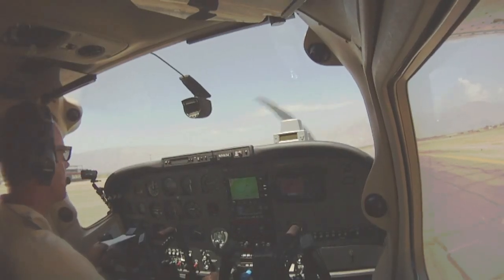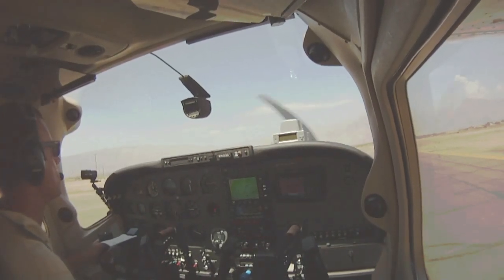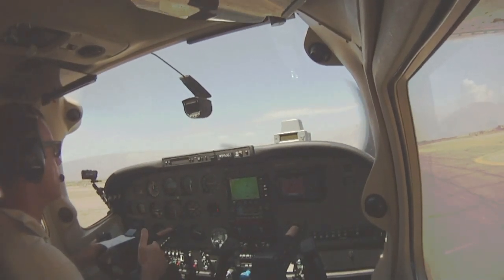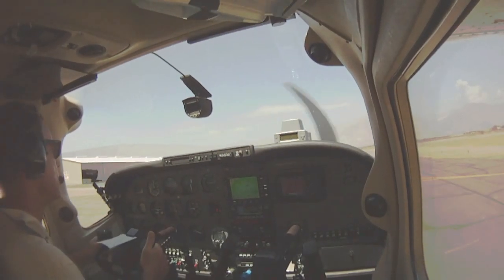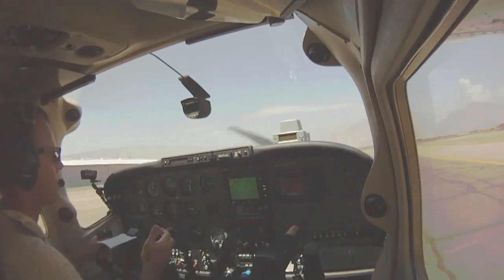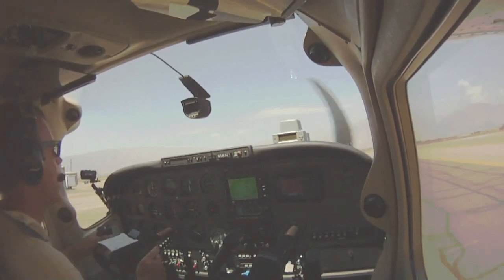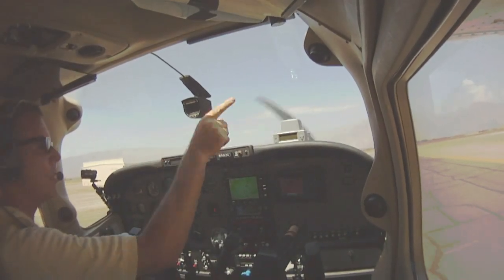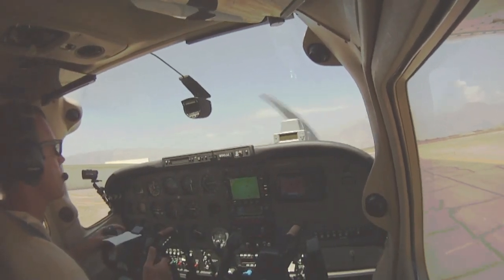The soft field takeoff actually begins as we taxi out. We want to keep the plane moving — no use of brakes, which shouldn't be necessary if you're really on dirt or grass — and keep that yoke back. It keeps pressure off the nose wheel, and in a tricycle gear airplane that's a pretty good habit to get into. You'll get better wear on your tire and nose strut if you taxi with minimum pressure. Remember, the brakes are on the mains, not the nose wheel, so if you did need brakes you'd want the yoke back. As we approach the departure end of our runway, we're going to make our call, look for any other traffic, and keep rolling. We don't want to stop — we've got 20 degrees of flaps in and we're good to go.